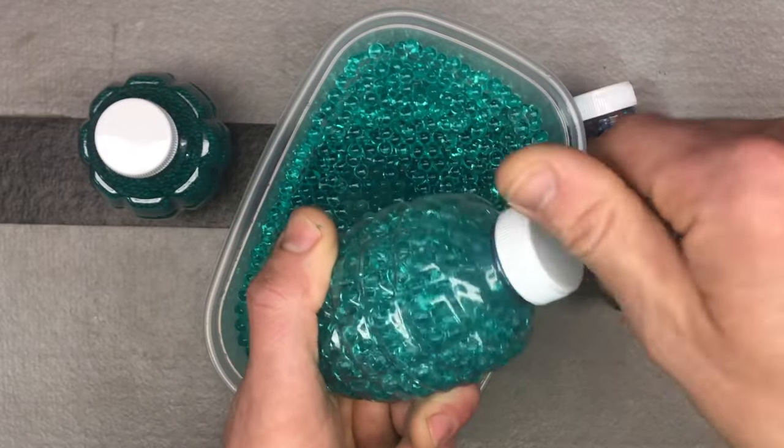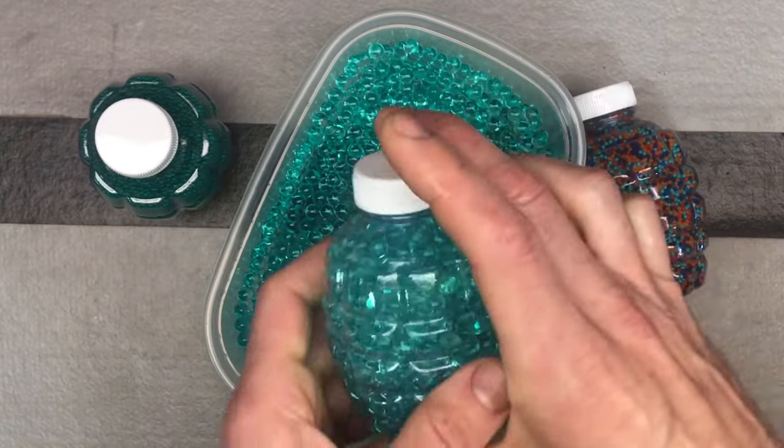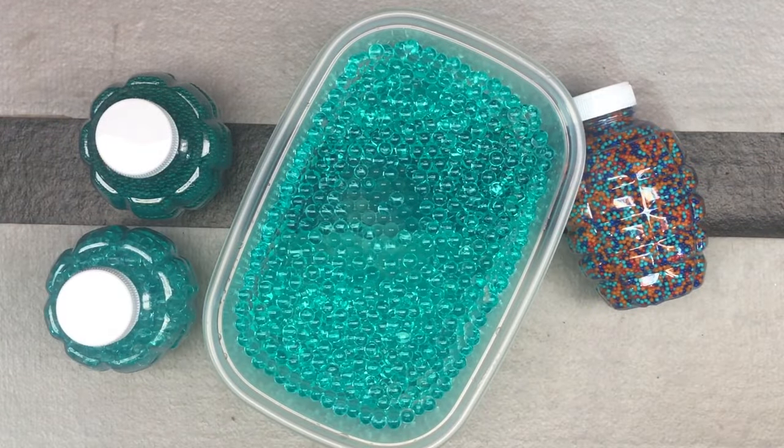So again, Shermery gel beads — this video shows you exactly how to soak them properly to get them to the right size.